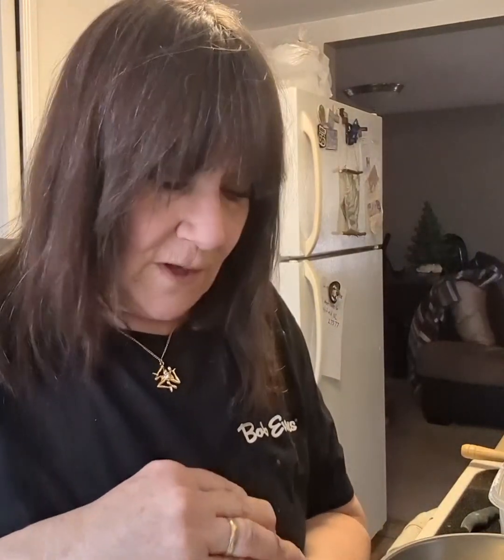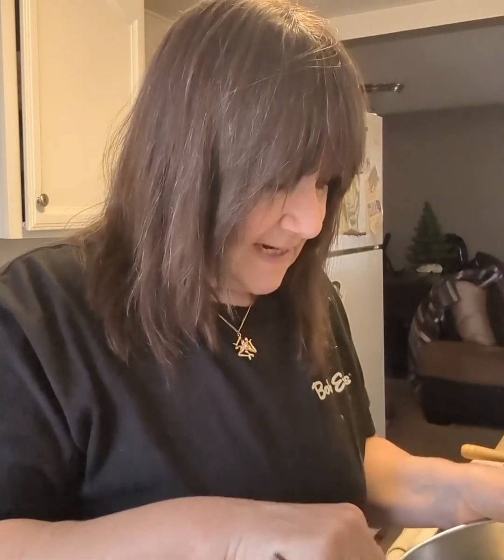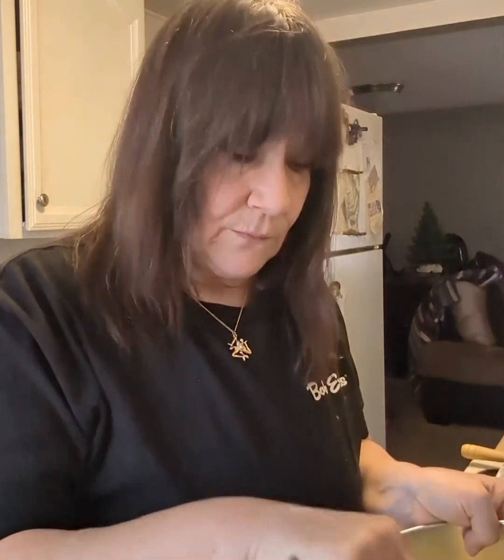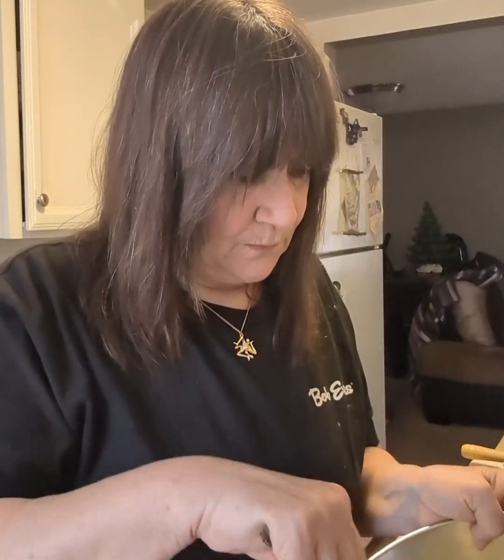With your milk, egg, and salt in the bowl, take a whisk and whisk it together until it's nice and blended. Very simple — this is so easy to do.